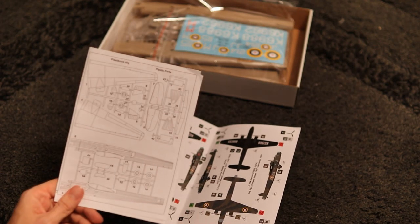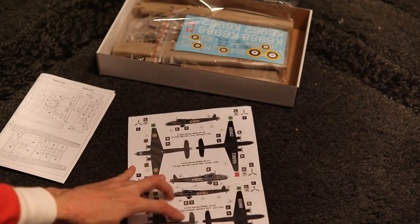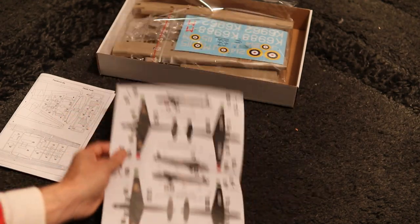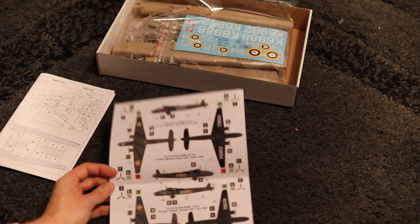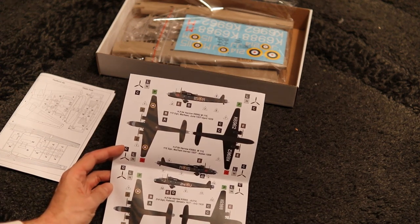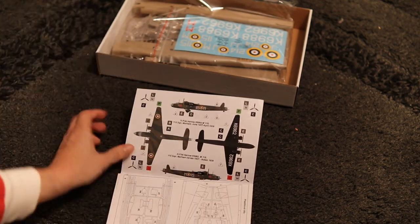You've also got your sprue map, which is very useful. Then we have our colour call-out for the decals — two different aircraft options, both in a very similar colour scheme. Pretty good. So let's have a look at the plastic itself.